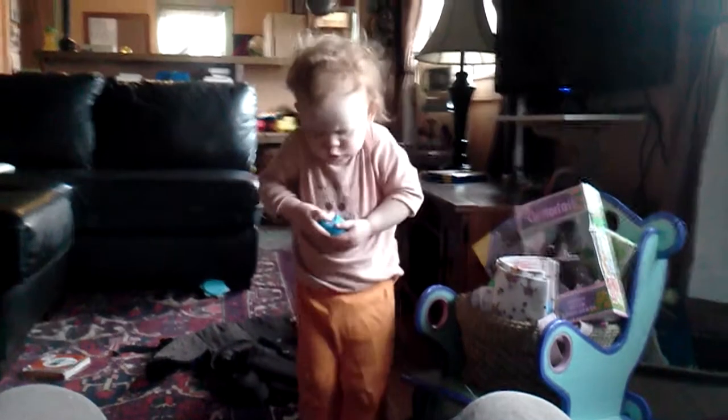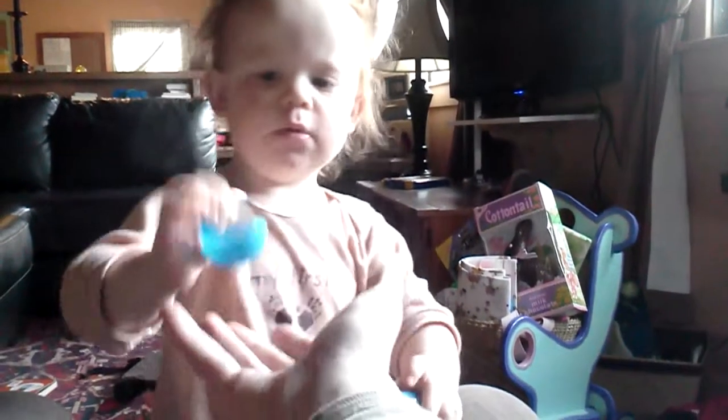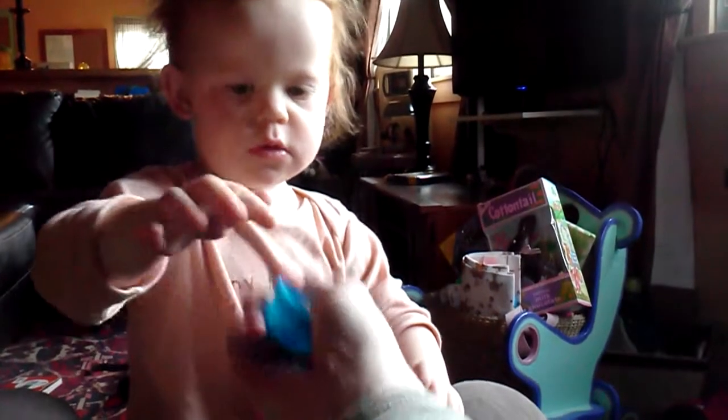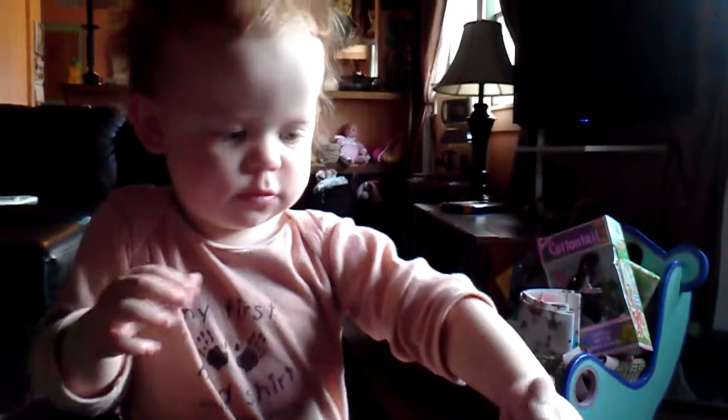Help. Help. Okay. Put it in my hand. Give me the other one. Okay.